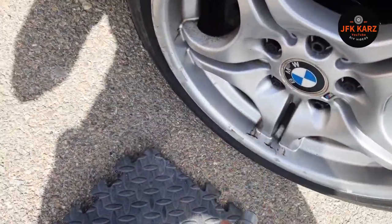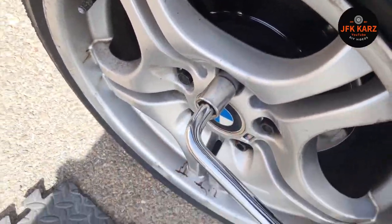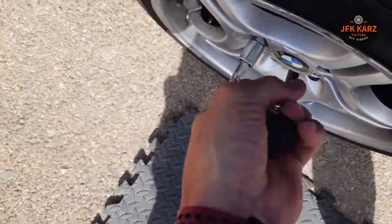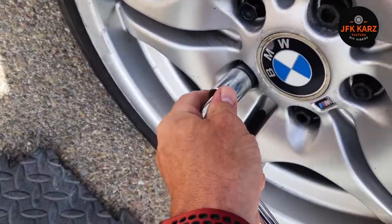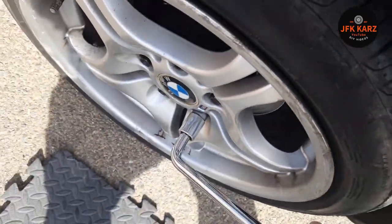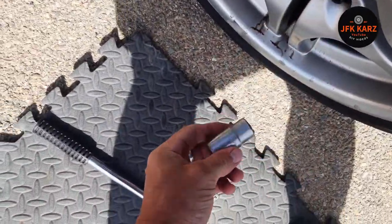Just so they're loose enough. Obviously I'm going to do that for each one — I've got five on this one. You can get longer extensions which makes it a little bit easier and gives you more leverage to do the bolts. Okay, so that's all five done.